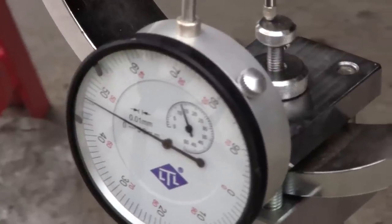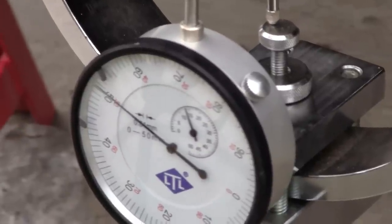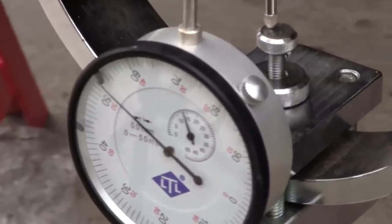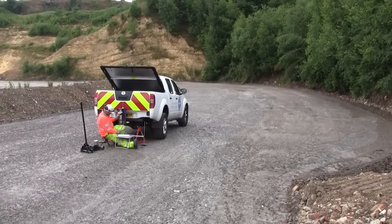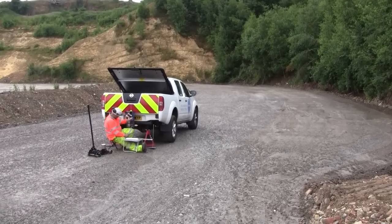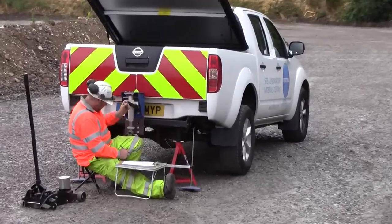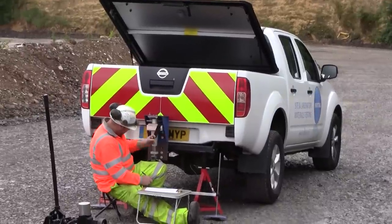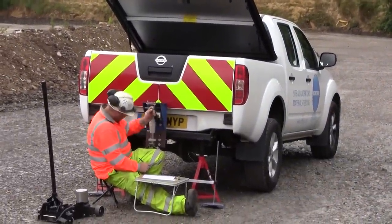There you can see the penetration gauge with the needle moving towards 50 divisions — that's the penetration in hundredths of a millimetre. This is the CBR test in action; it's very strong material, hence the quite high winding speed.